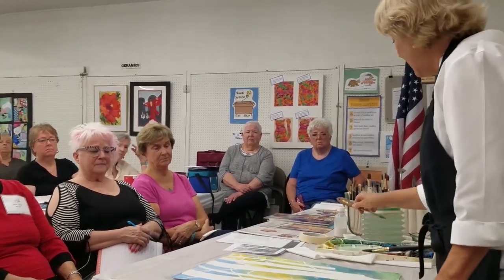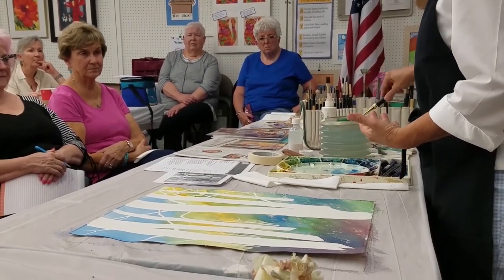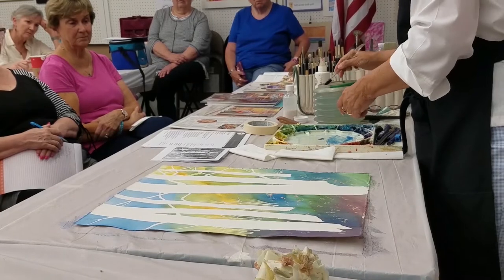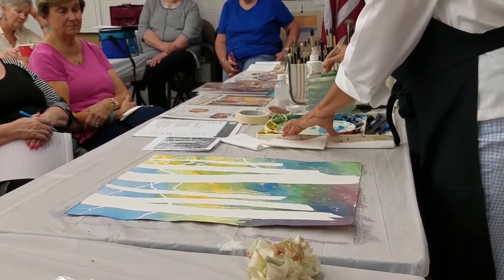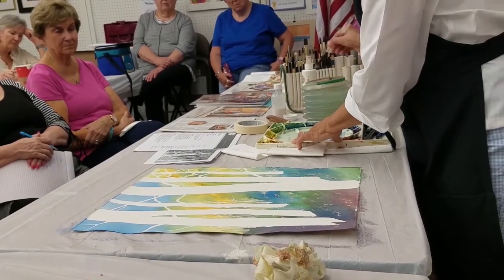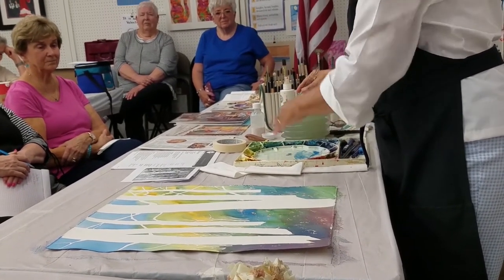I'm going to do a little bit of painting on the trees first, kind of give them a little bit of shade because right now they are pretty flat looking. I'm going to switch to a different brush. And I want to clean up my Naples yellow so it doesn't have that green quality to it. My yellows, especially the primary yellow, is usually the one that gets contaminated the most. It's never a true primary yellow — I'm always going into it with something else.